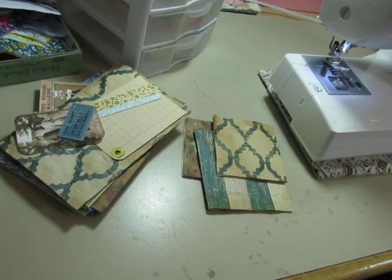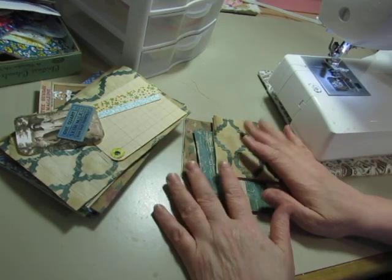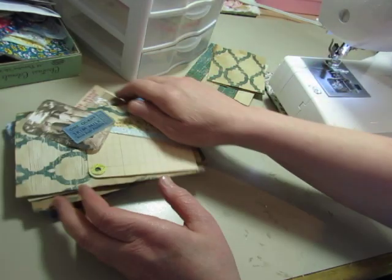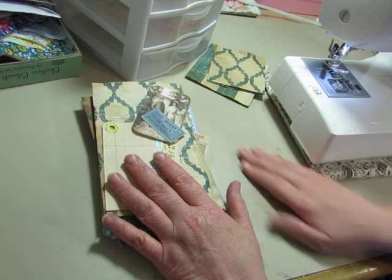Hello everybody, it's Diane. I am going to be working on the vintage journals that I showed you in the last couple of videos.